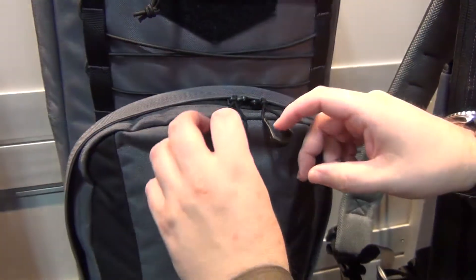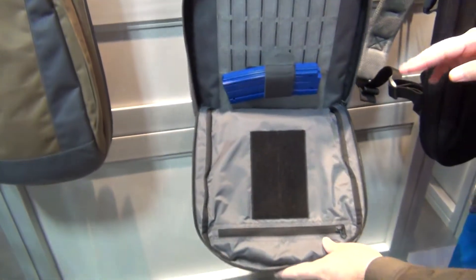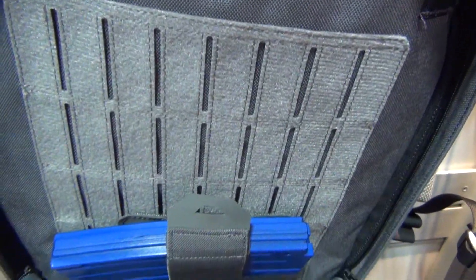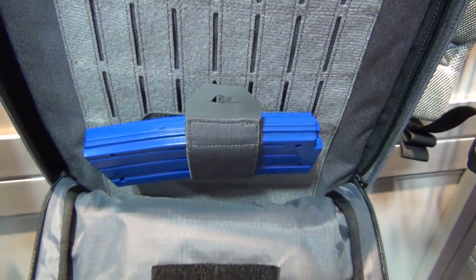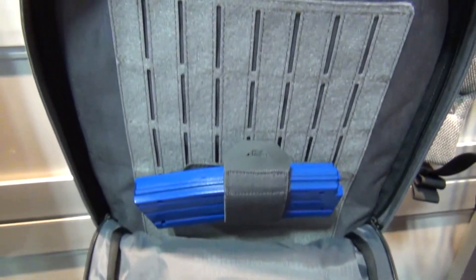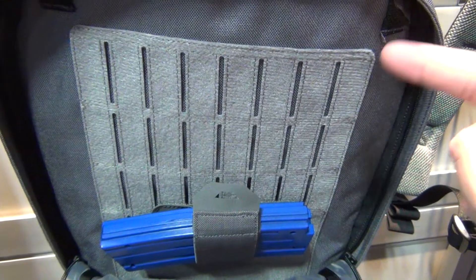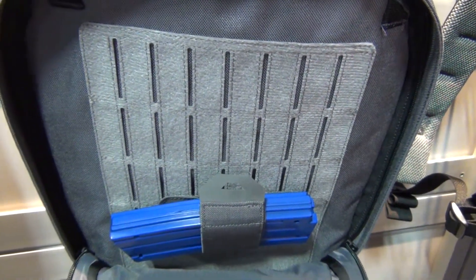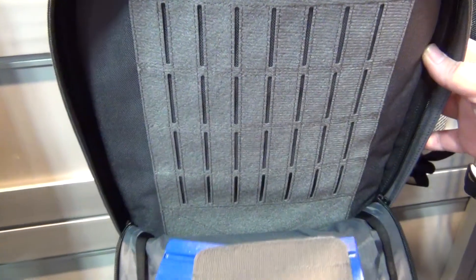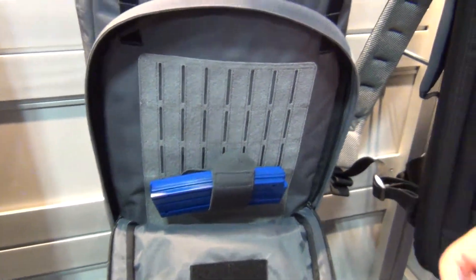Moving into the main front compartment: based on customer feedback, they went from regular Velcro on the inside to a MOLLE Air system, which is a combination of loop-side Velcro laminated onto 1,000-denier corduroy. Every laser-cut MOLLE slot is stitch-reinforced, adding durability so you can attach Velcro accessories or traditional MOLLE pouches on the inside, such as magazine pouches.